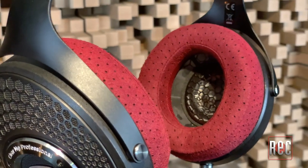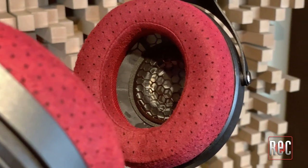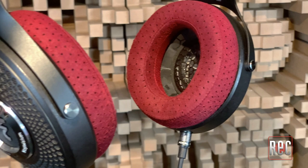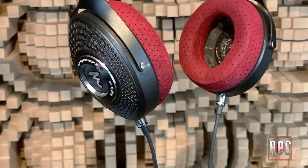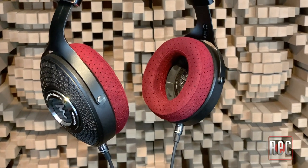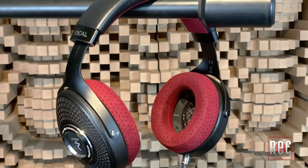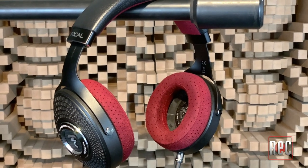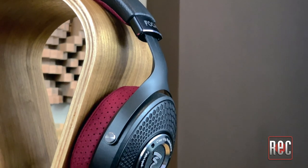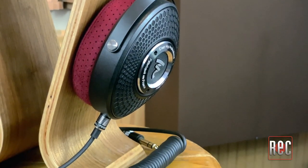To wrap this up, the build, design, comfort, and sonics of the Clear MG Professional are simply superb, and without question, these are one of the nicest headphones I've ever reviewed. Please be aware that quality of this caliber is rarely inexpensive, and the Clear MG Professional sell for around $1,490 at most music retailers. The Clear MG Professional offer audiophile-grade sonics in a top-notch studio tool that can make your mixes and listening experience a joy.